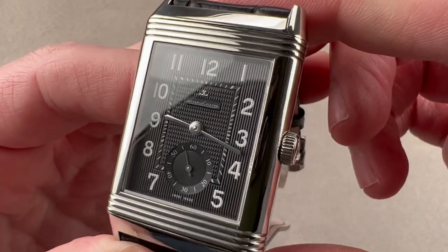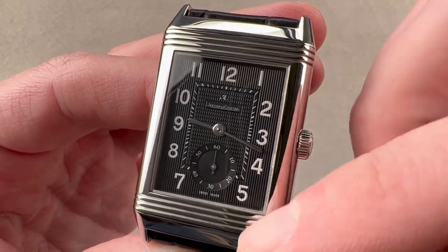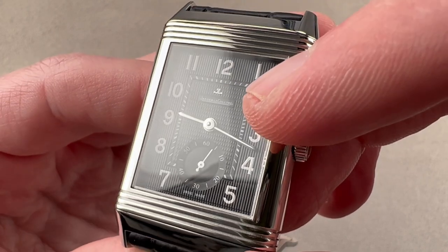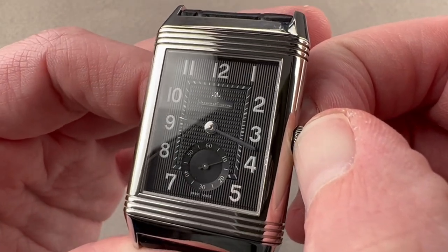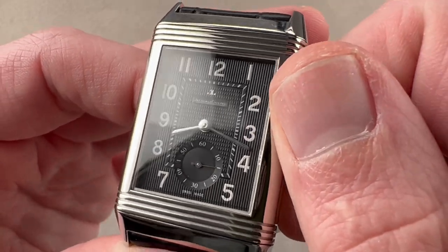On the dial we have a tapestry-like curtain pattern that falls around the hours and then a clou de Paris or hobnail pattern at the center. We have broadsword-style hands in high polish. This watch has a few features not commonly found on Reversos because of the presence of the caliber 976.